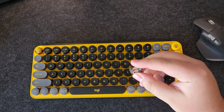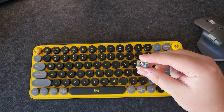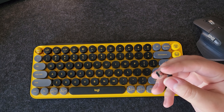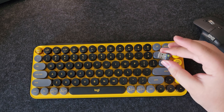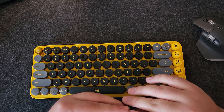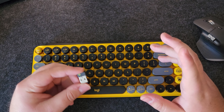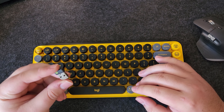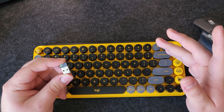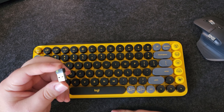This keyboard does come with a Logibolt receiver, which, as I've said in several other videos, I do quite enjoy. This is better for reliability, as it will not lose connection as easily as Bluetooth, and it is much quicker than Bluetooth. I do not personally recommend it, but you could use it for gaming if you wanted to, which is great. If you like this keyboard, you don't really need to get another one. Pretty solid that it comes with one of these.